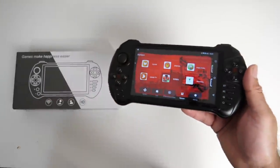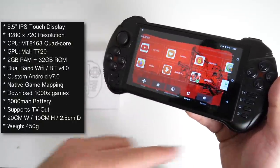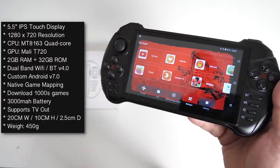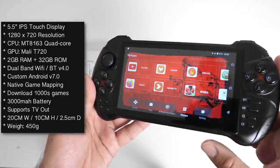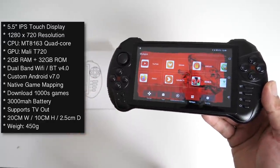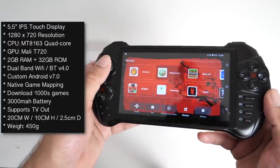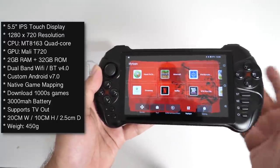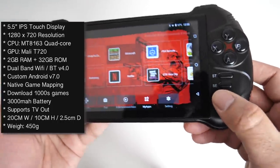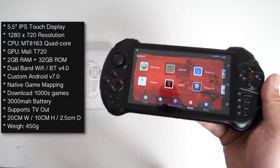Now let's check out the specs. You have a 5.5-inch IPS touchscreen display with a 1280 by 720 resolution. This is powered by the MediaTek 8163 quad-core CPU with the Mali T720. You've got 2 gigs of RAM and 32 gigs of internal storage. There's a built-in custom version of Android 7, and you've got native game mapping — so you can simply press one button and map the controls of any game you like.